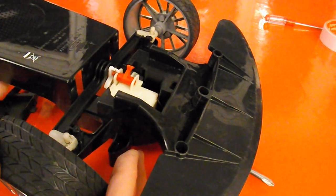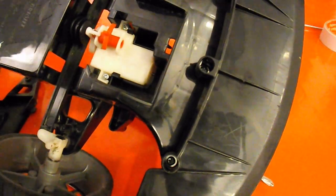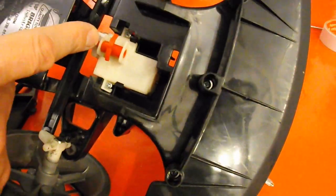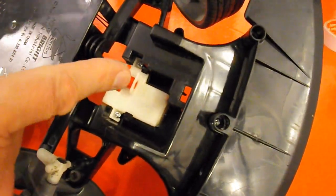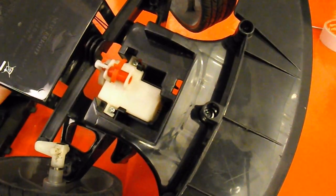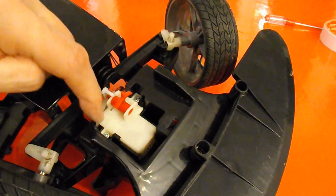So there we go - that's our steering motor. That's the little spring centering bit. That's the adjustment. None of that's required now.